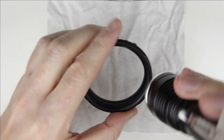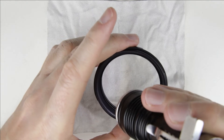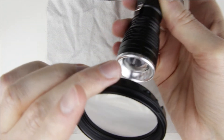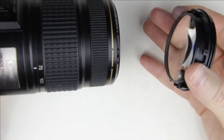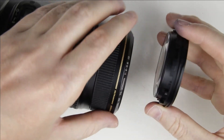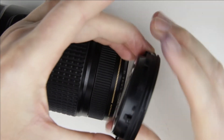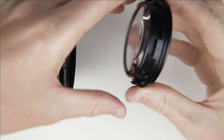Check the lens again with the flashlight. If the lens is perfectly clean, then assemble the lens. Put back the front lens element. The lens hood holding part should be between the two holes, and this should be at the front of the lens — this way the lens hood can be mounted correctly.